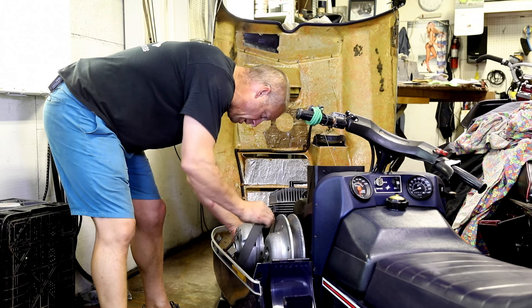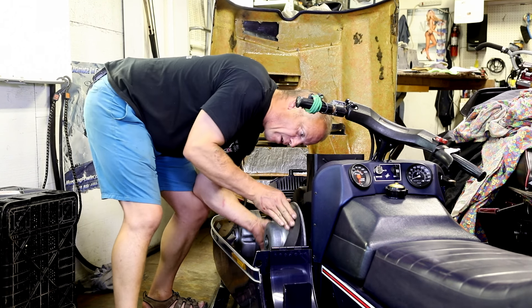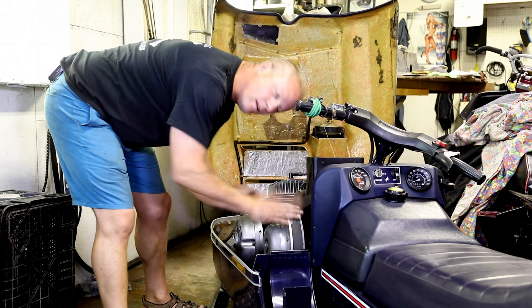Put it back on, do the exact same thing. One hand on the inner shiv, put your belt on the top, push down on it, spin it backwards, belt goes on just like that.